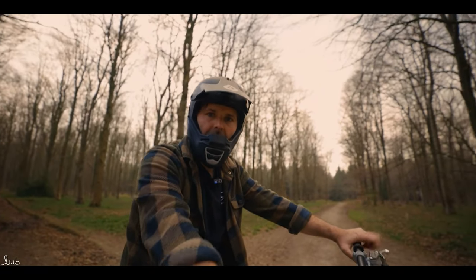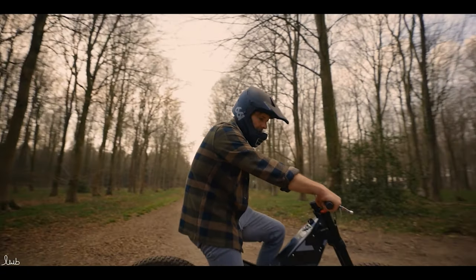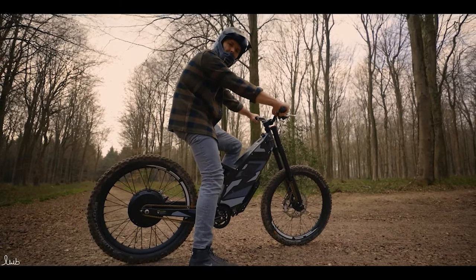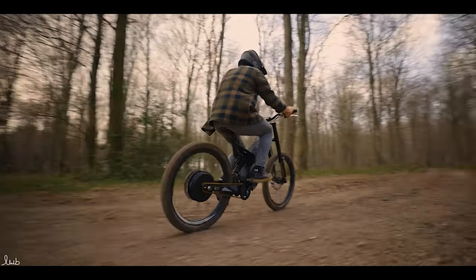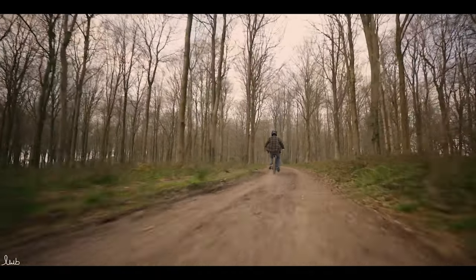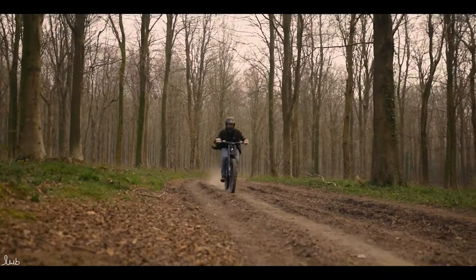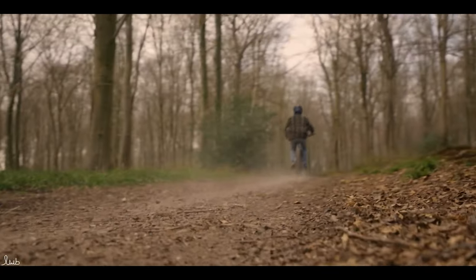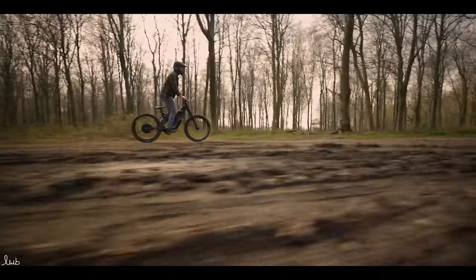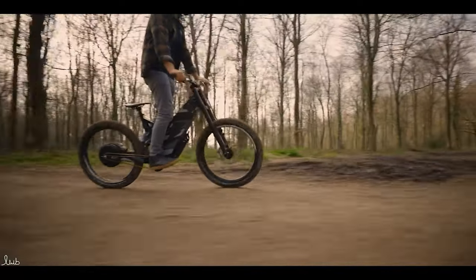We'll just stop for a second to watch it pull away. I'm going to go full throttle — I'm about 90 kilos with all the gear on. Three, two, one — here we go. Just going. 13, 20 miles per hour. I thought the pedals would get in the way more but they just don't, you just get used to it. Coming out onto a harder path now — gripping this well.